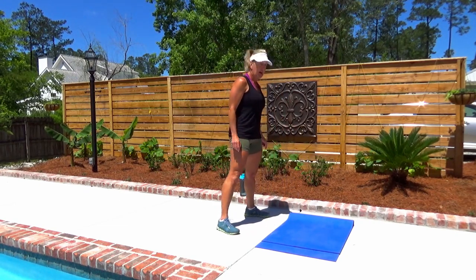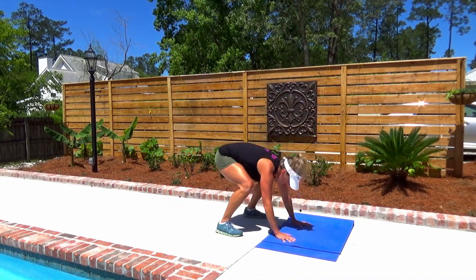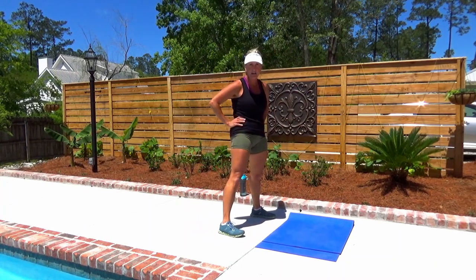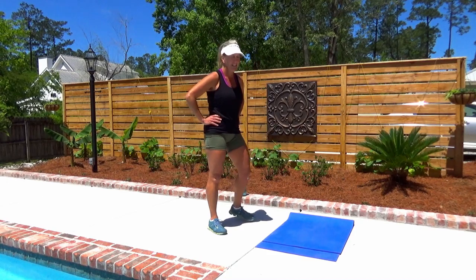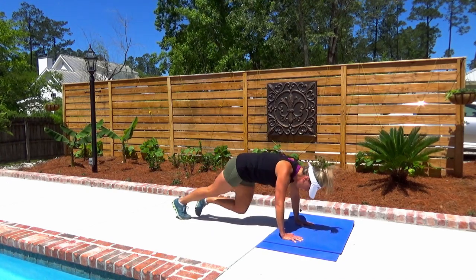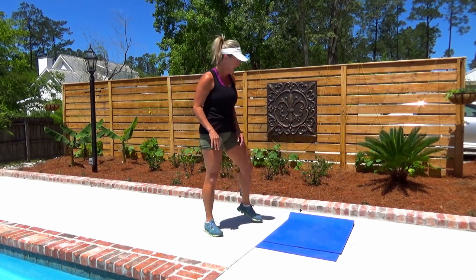You have seven seconds to get ready. Burpees are first — down and out, up, 20 seconds. Modify if you need to: step it out and step it in, take the jump out if you want. Ten seconds. Stay with me. You've got a 10-second rest — breathe. Next are mountain climbers; come down for 20 seconds. Bring in those knees, try to keep your plank position. You can always slow this down or speed it up. Recover — we're going to do that three more times.